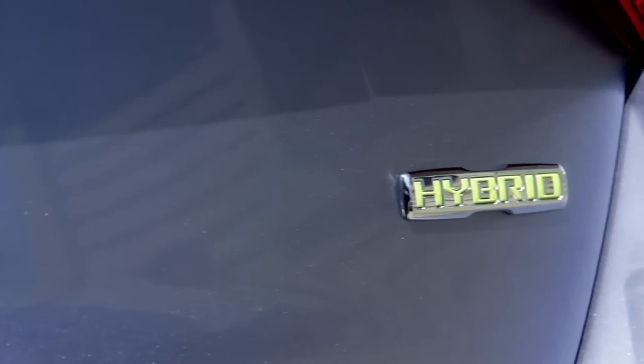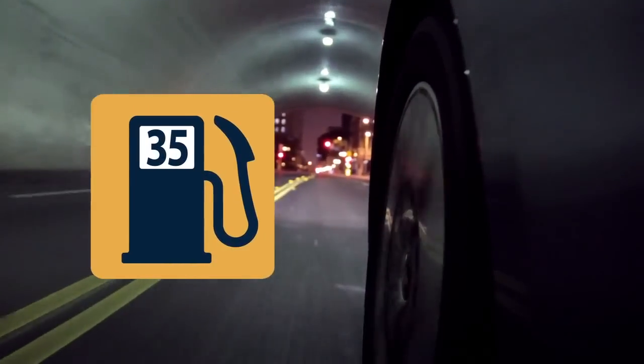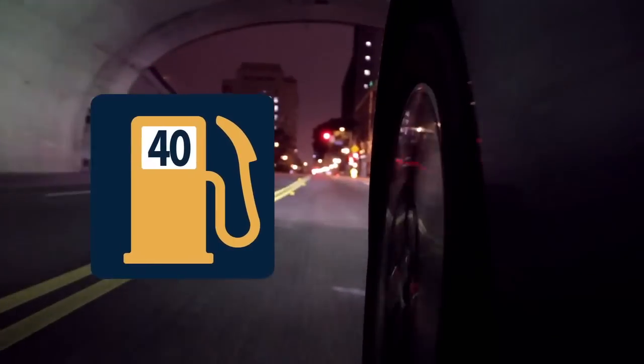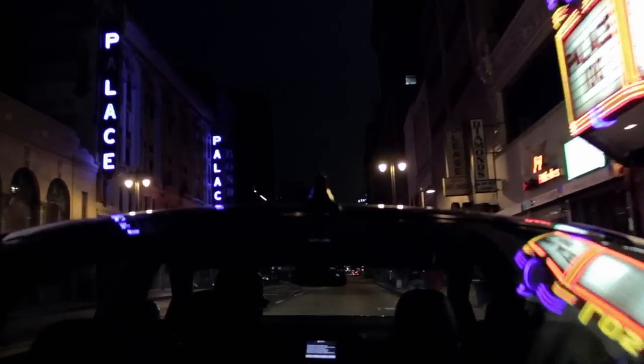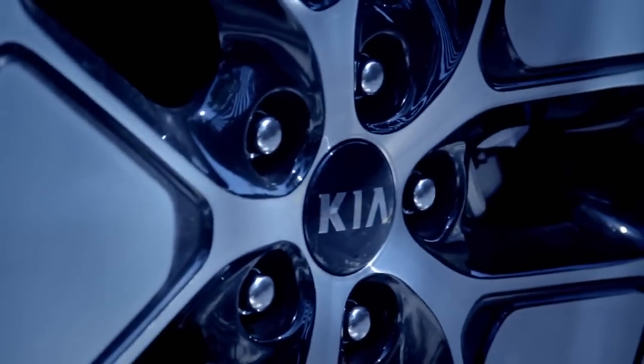Having a parallel hybrid system and a lighter, more efficient battery allows the Kia Optima Hybrid to get 35 miles per gallon in the city and 40 miles per gallon on the highway, making it one of the most fuel-efficient hybrid midsize sedans on the road.